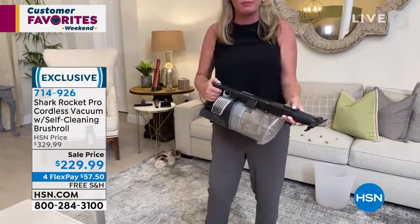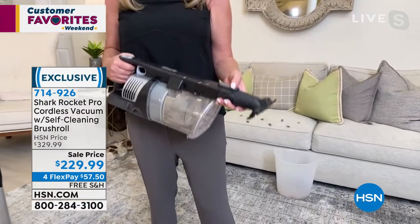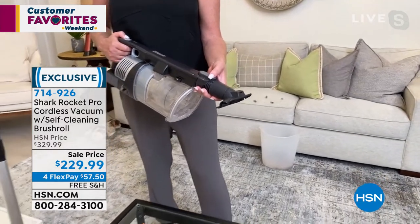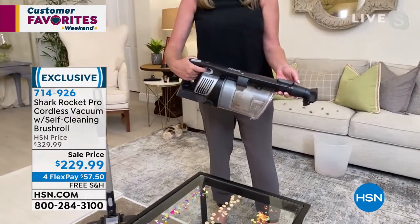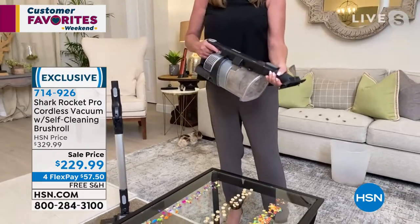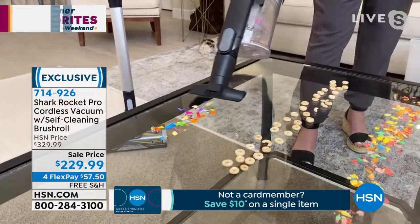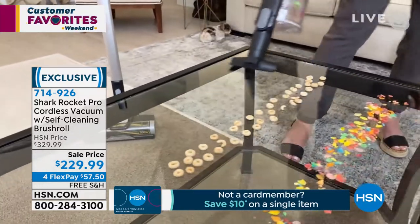It's so easy to maintain — you don't have to replace belts, bags, or anything. Just put it in handheld mode, press one little button, and that dumps everything out. Now let's use it in handheld mode. In full upright mode it's about eight pounds, but as a handheld it's about four pounds. Imagine taking this to the car, the RV, up and down stairs, into the bedroom, bathroom, craft room, or kitchen.